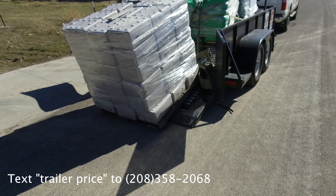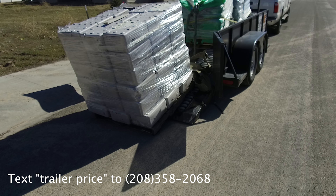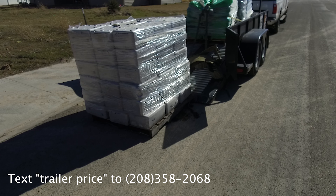Step 3: Slowly pull forward. You can deliver pallets without a forklift, quickly and efficiently, one at a time.